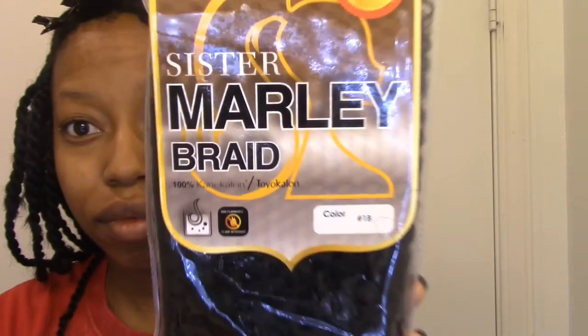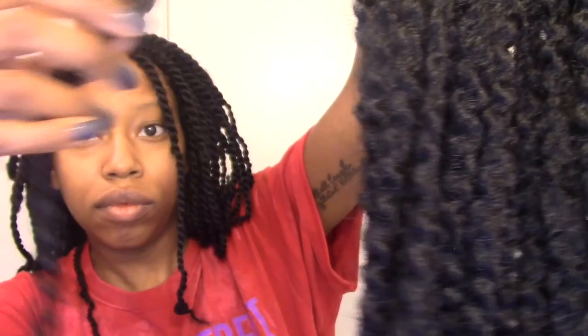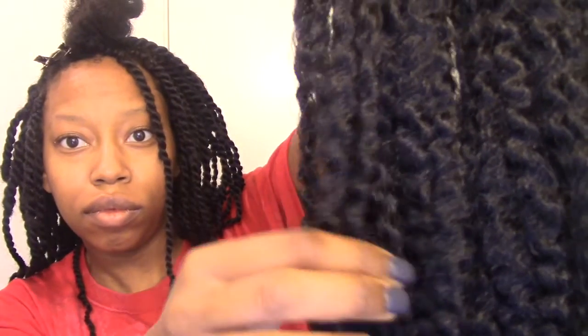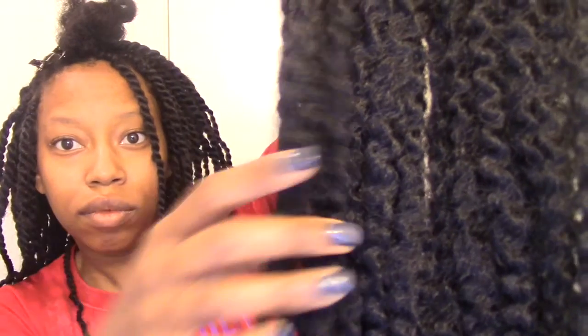This is the hair that I'm going to be using. I purchased this hair from my local beauty supply store. It was $4.99 a pack, and I used three and a half packs to do my hair. With Marley hair, the strands already come pre-separated for you. This Marley hair is a different texture — it's more soft, has more ripples in it. I actually like that because it was easier to twist and it felt just like my natural hair.